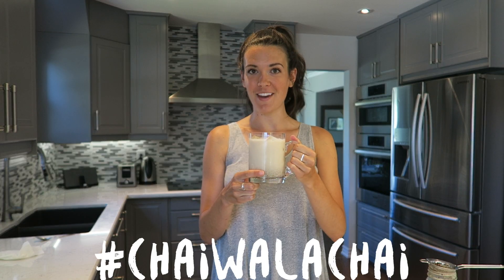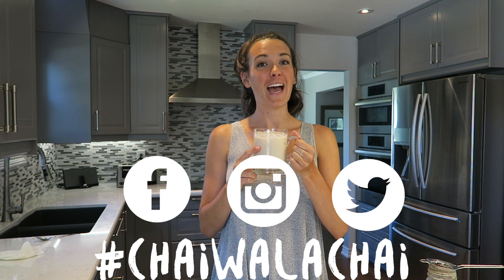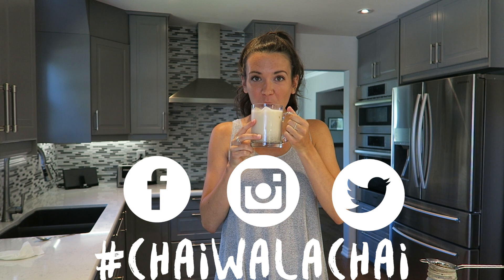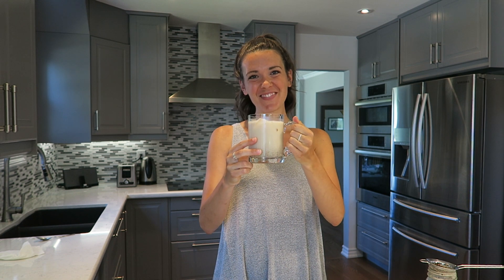Make sure you share with us on Facebook, Instagram, and Twitter. Happy chai drinking! For more delicious recipes, click here. Until next time!